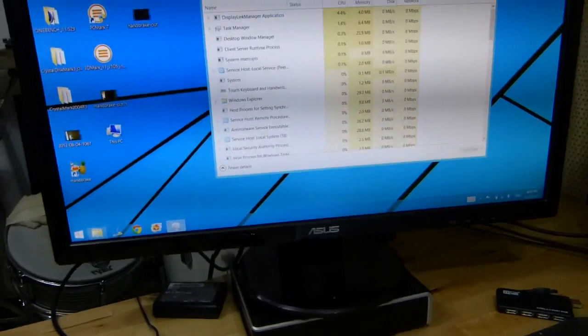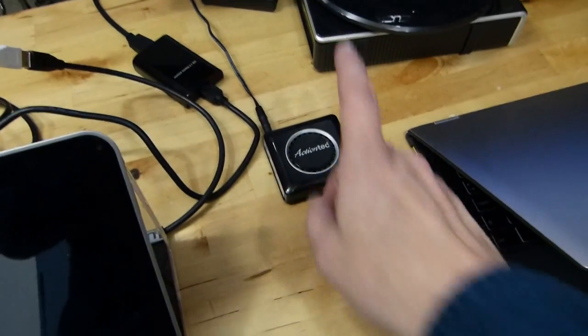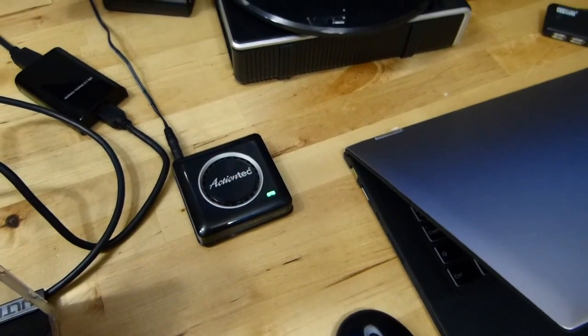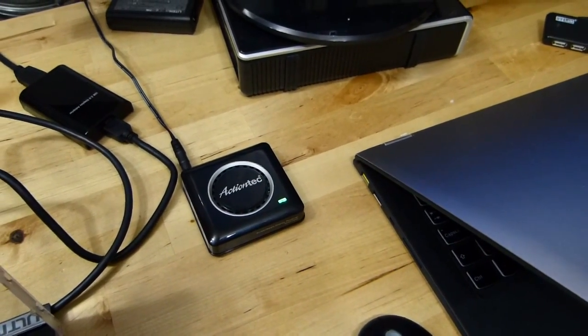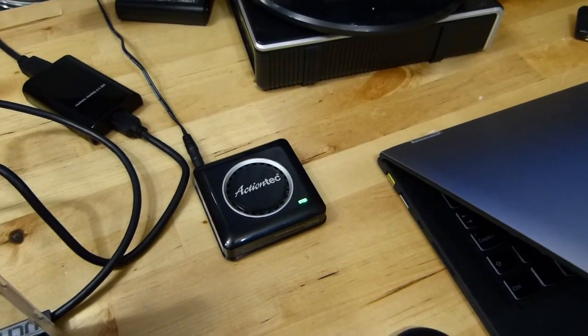Let us switch to the second method here. This is an ActionTech Miracast wide-eye adapter.